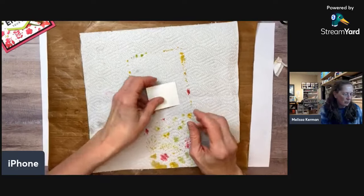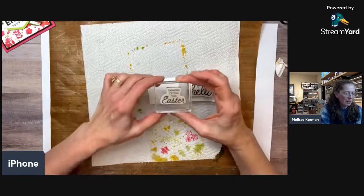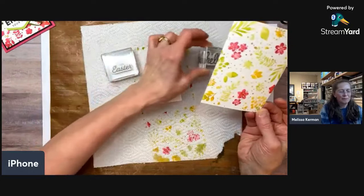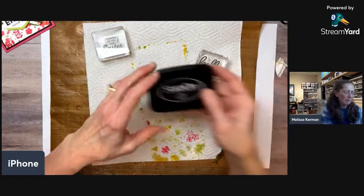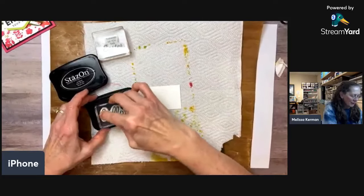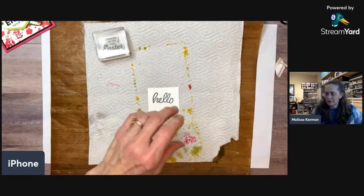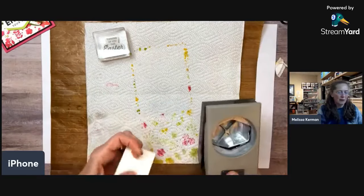I'm going to use a piece of watercolor paper for the sentiment. I've got two options: 'Thinking of you this Easter,' which might actually look nice for Easter, or 'Hello,' which is definitely more neutral. I'm using Stazon black ink — it's a nice rich black for red rubber stamps. I want to make sure the stamp is well-inked, and now I realize it's not quite centered, so I think I'll punch it out first.